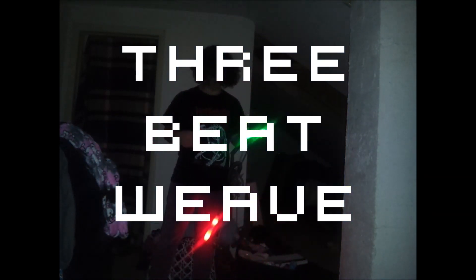Hey guys, this is DubCub, and I'm going to be teaching you how to do the 3-beat weave today. The 3-beat weave is one of the essential moves to glowstringing and or poi, and this is what the 3-beat weave looks like. Notice how my planes are completely straight and the split timing is perfect? That's what you're eventually going to try to get yours to look like. This is a view from the other angle — see how it's perfectly split time and it kind of looks like a windmill? That's what you're going to want your 3-beat to look like eventually.